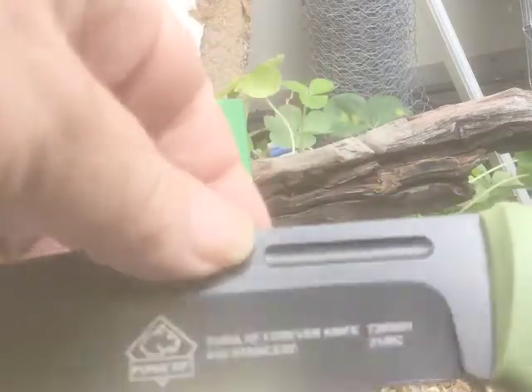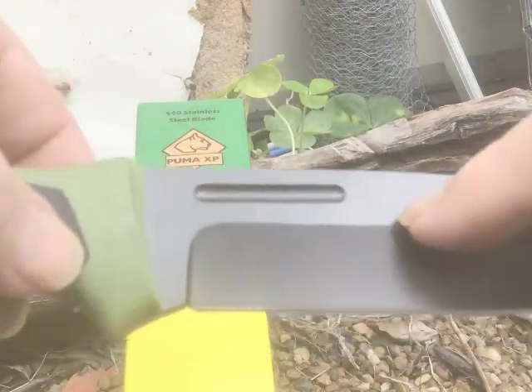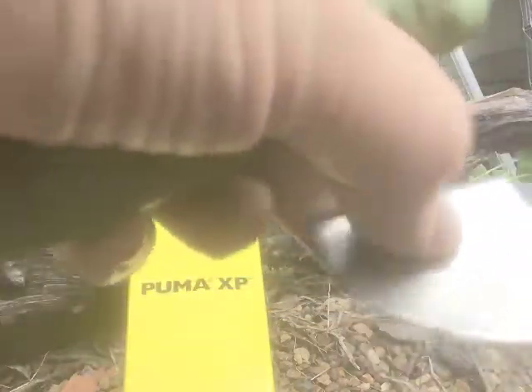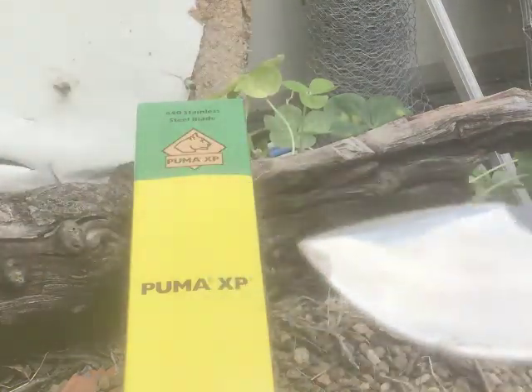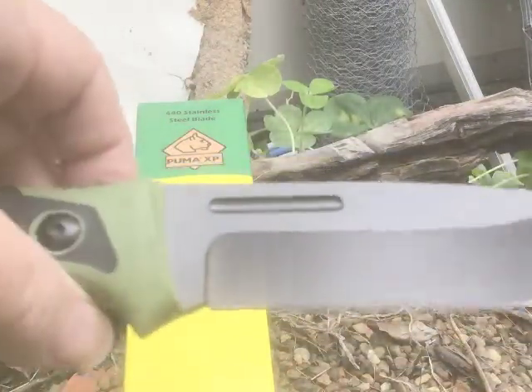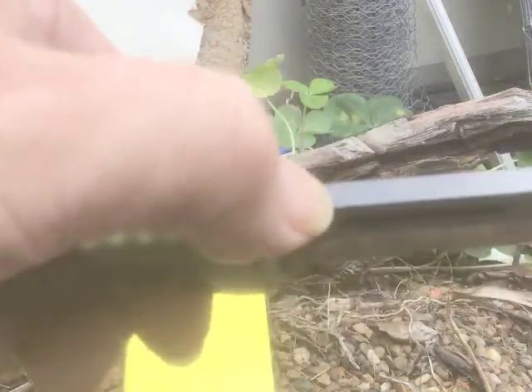Looking at the blade up close, you can see 'Puma XP' — similar writing to what the other knives have. It's called the 'XP Forever' knife. I don't know if that means it's your one and only knife forever — 440 stainless. There's also a number and then '21 RC,' which is a production date. On the back, normally Puma knives come with a sticker pointing to a little test dot showing the HRC. This one, I think this mark just here might be that dot, but I'm not sure — there are a few scratch marks on the knife, which is interesting.